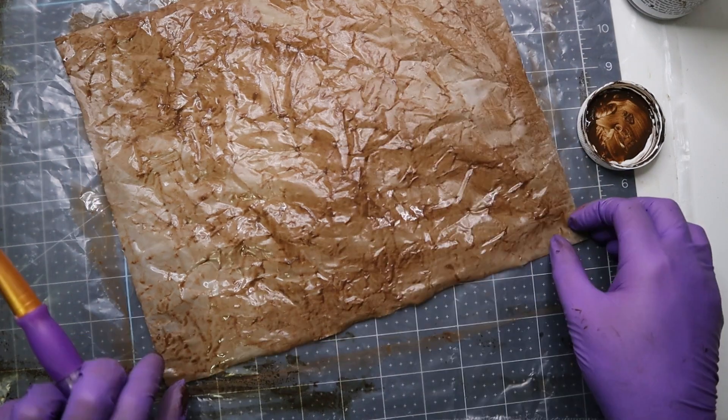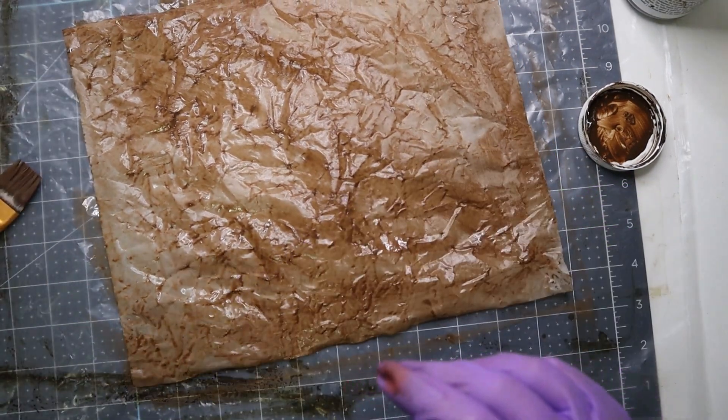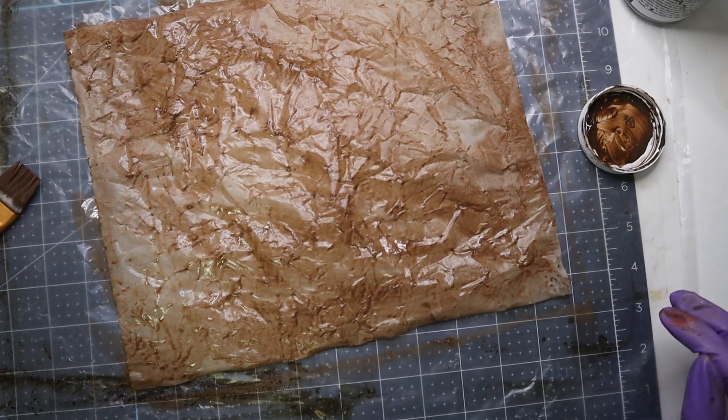Wow, look at that. I probably shouldn't flip it over yet. I'm going to get another cereal liner to put on the floor so I can put this one down and do the other one. Then we'll flip it over and do the other side too so we can see what it looks like.